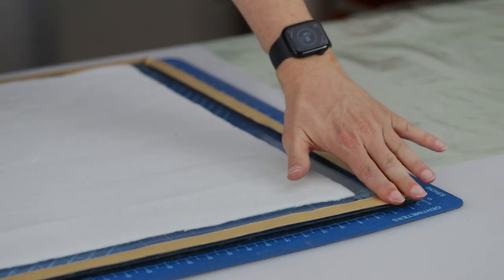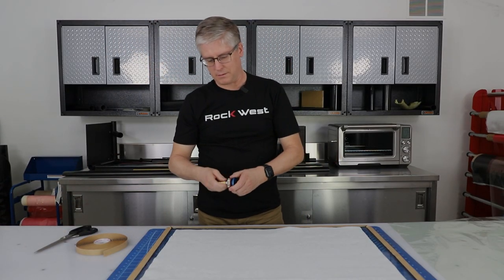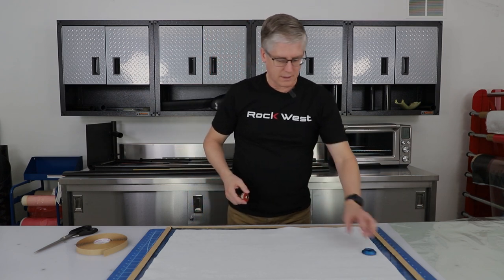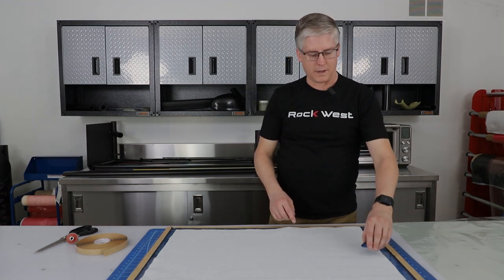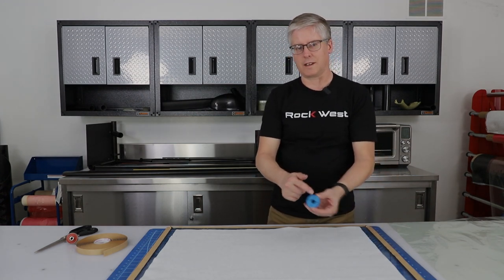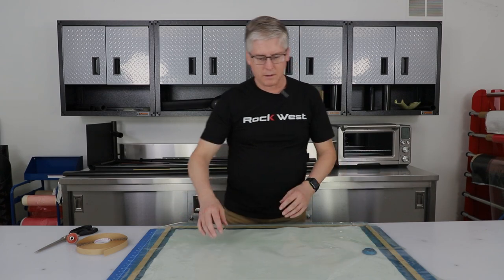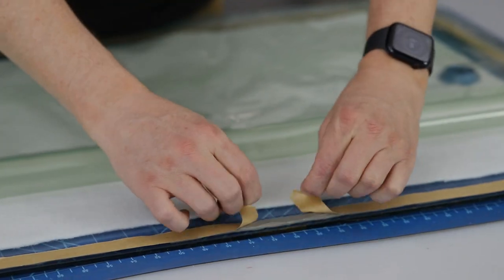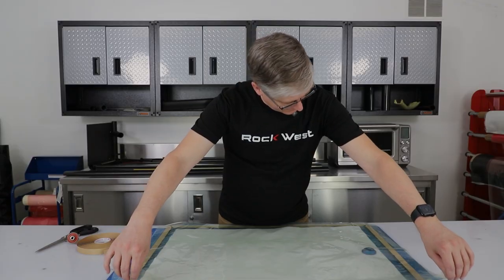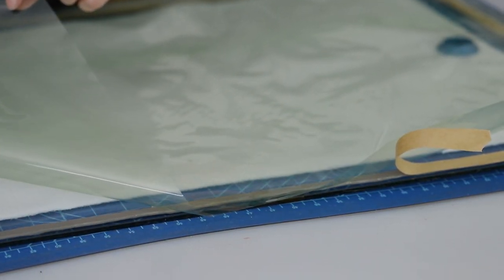We can go back and fix any wrinkles later on. When we get back to this edge if we ever have to do an overlap, we peel the tape back, overlap the tape, and snip it with the scissors. Now we have tape all the way around the perimeter. We never want to forget our vacuum port — in this case we'll put it on the edge. We're going to pretend that there's a part under here. Never put the vacuum port on the part; it will leave an impression on it. The easiest way to do this flat bag is to line it up so that we have room on every side overlapping, peel it back, and always start in the middle.